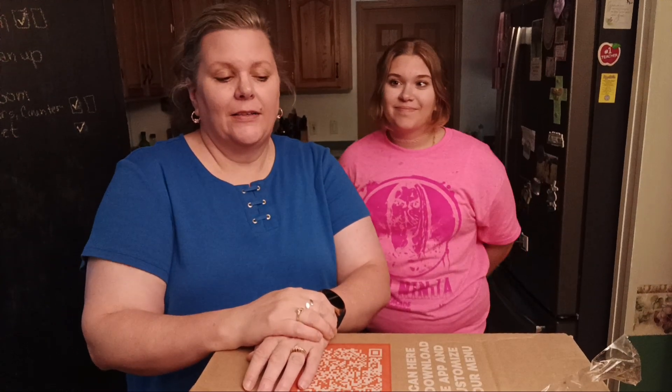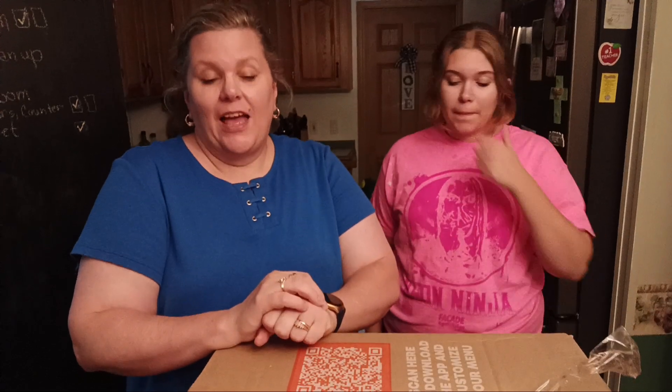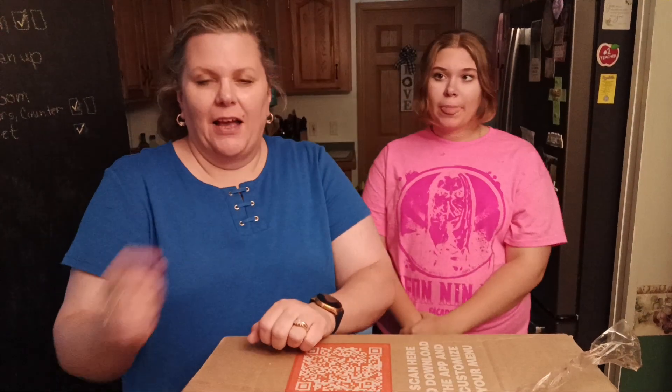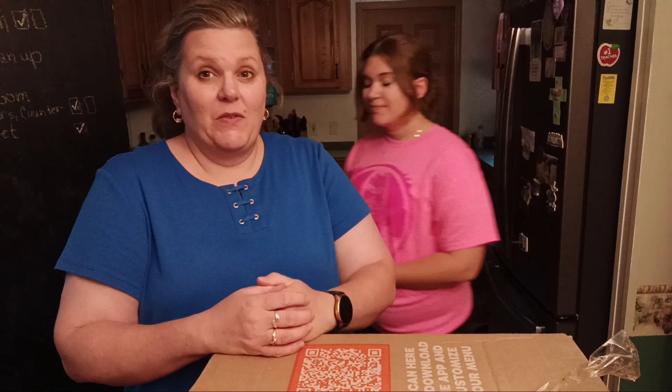Hi everyone! Welcome back to Mrs. K's Corner. Today I've got something special for you. I decided to try out a meal kit called Every Plate. I got a really good deal on it so I thought I might as well try it — you can cancel it any time. Kara's here with me to help show you an unboxing of Every Plate Meal Kit. It's the first time I've ever done anything like this, so we'll see how it goes.